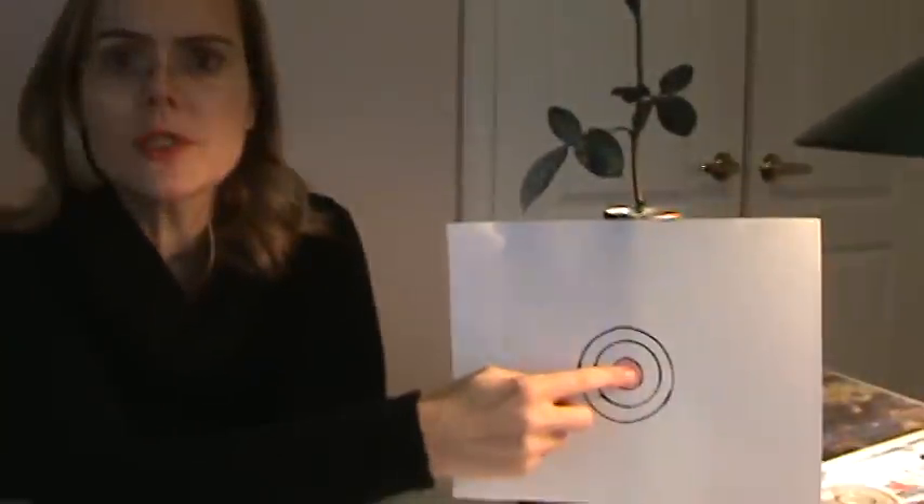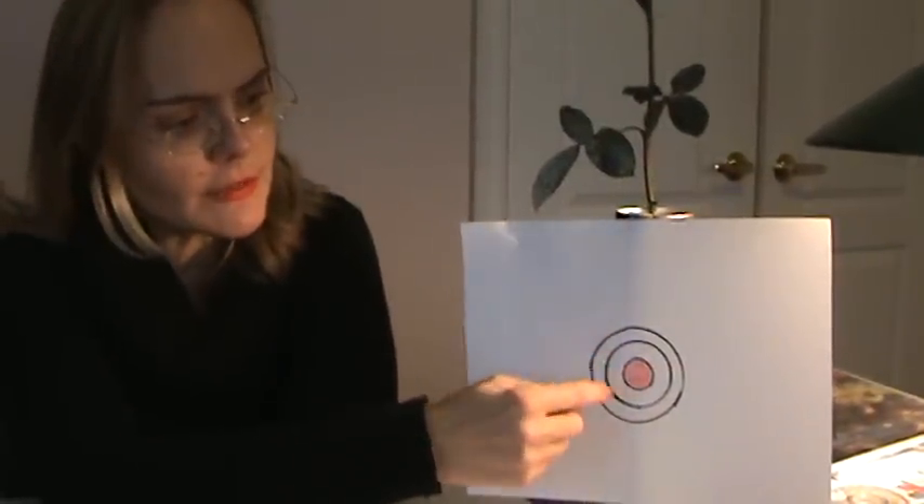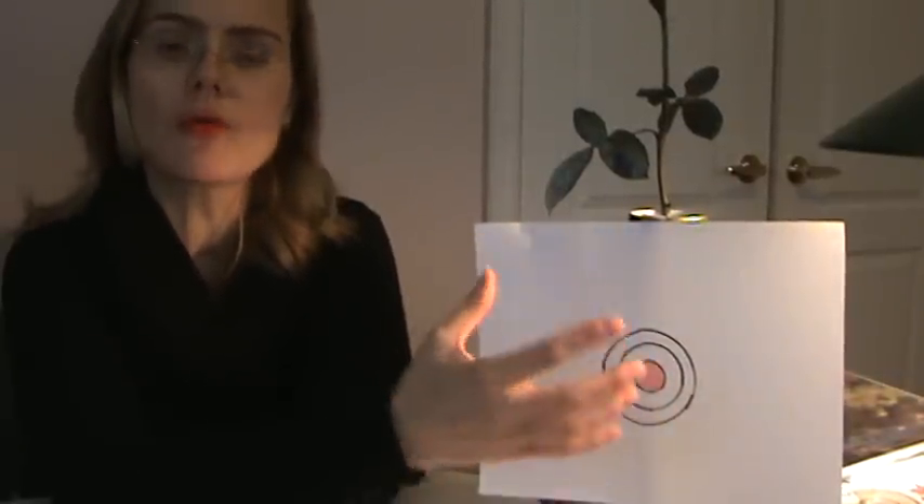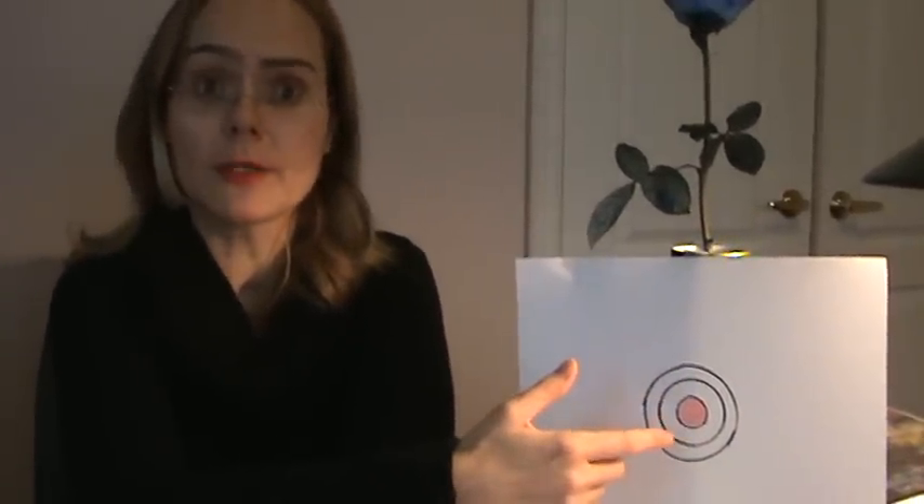The body scan basically allows me to look at each patient like an onion with a core, which signifies your optimal health, and different layers. As we work through one layer at a time — the layers being your health priorities — we peel off the layers and get to the core of this onion, which represents your perfect balance. And this, by the way, is my logo, as many of you might have wondered.